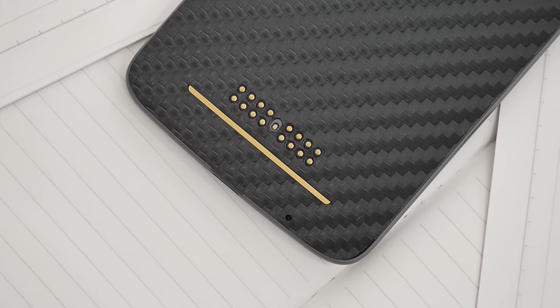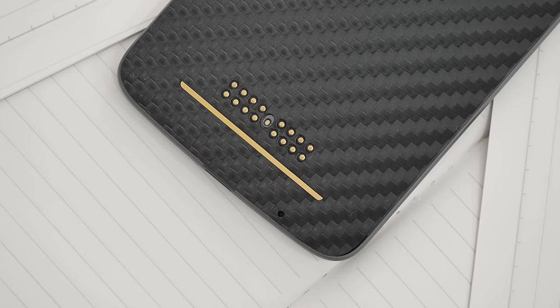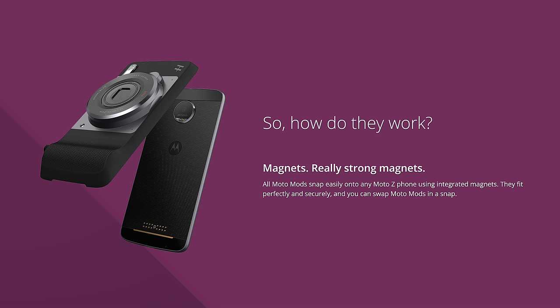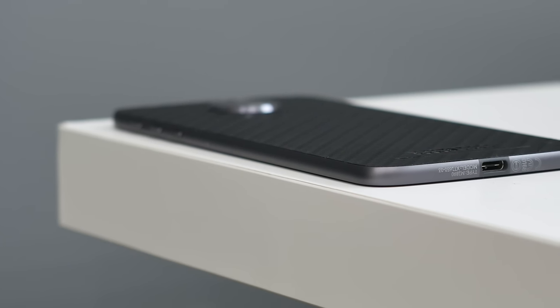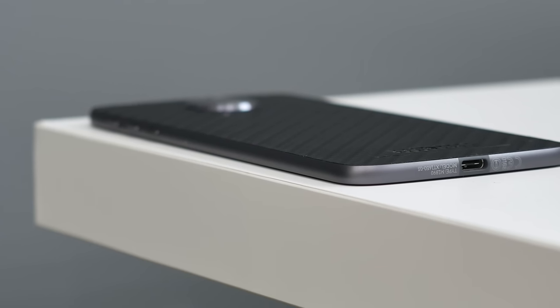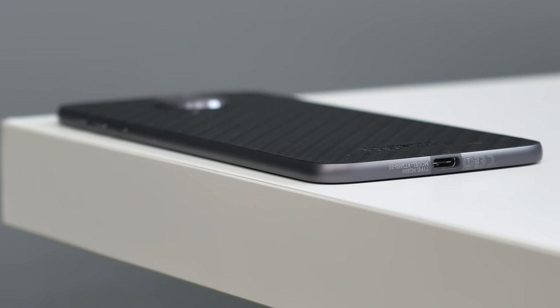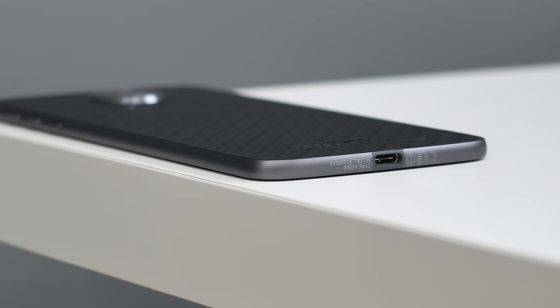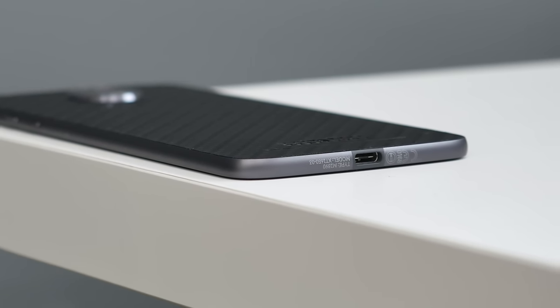On the bottom you'll find your primary contact points for the Moto Mods. The design is very smart — a series of magnets allow the mods to latch onto the back of the phone and the camera bump helps it stay aligned. With the incredible engineering to make this phone 5.2mm, you may notice that the USB-C port is all it can fit.